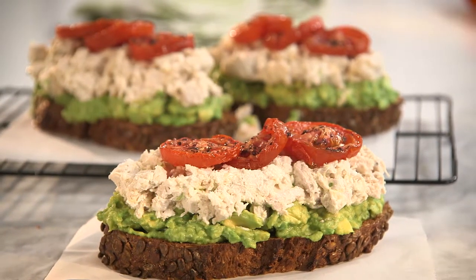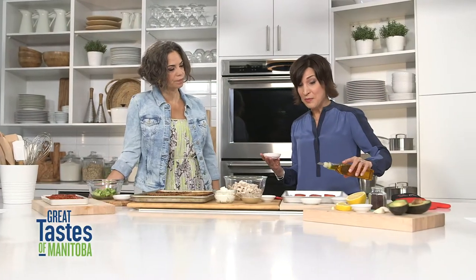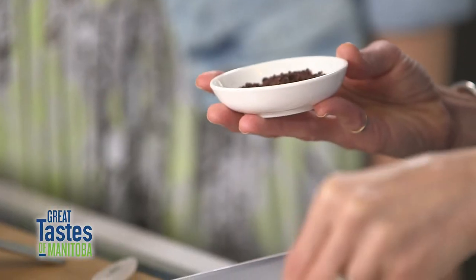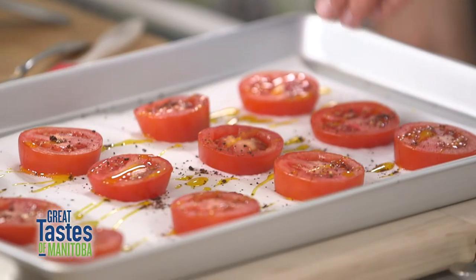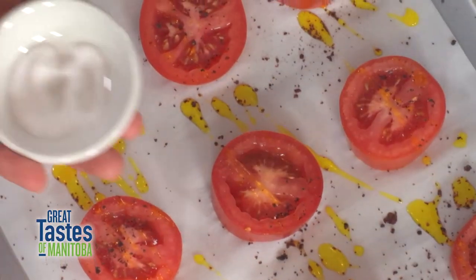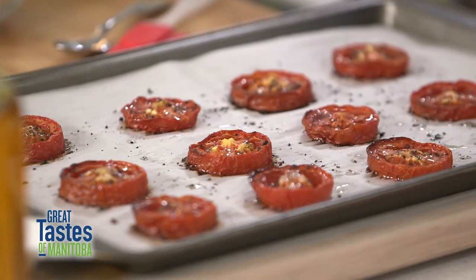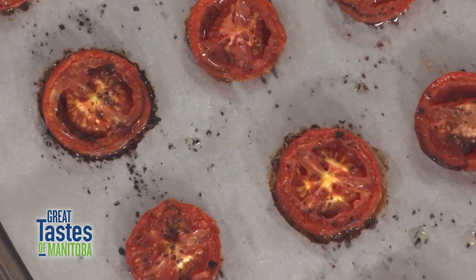Start with about four Roma tomatoes, sliced. Bake them on a parchment-lined sheet with a little drizzle of canola oil, a little bit of sumac, and then just a tiny sprinkle of salt. Those roast for about 30 minutes at 375 degrees, or until they look nice and wilted.